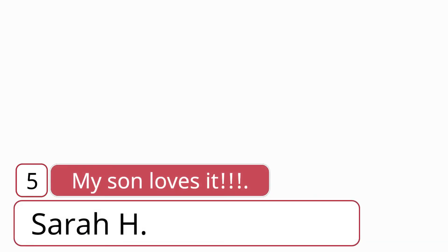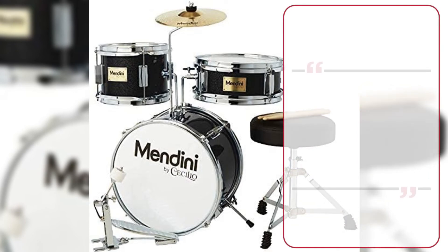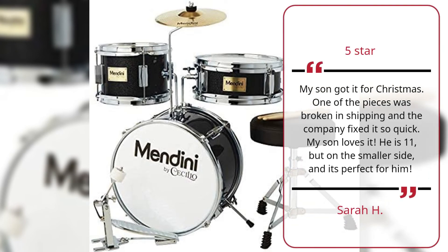My son loves it — Sarah H., Five Star. My son got it for Christmas. One of the pieces was broken in shipping and the company fixed it so quickly. My son loves it. He is 11, but on the smaller side, and it's perfect for him. — Sarah H., Five Star.